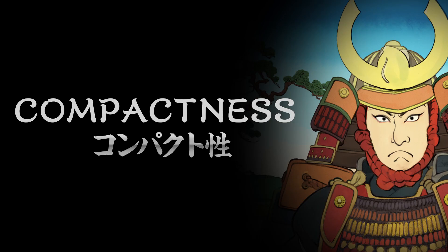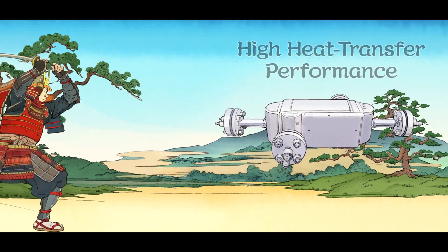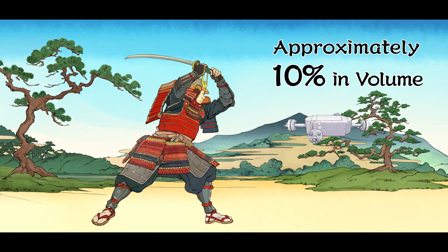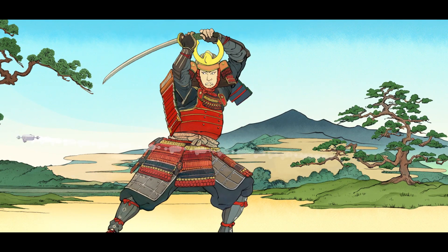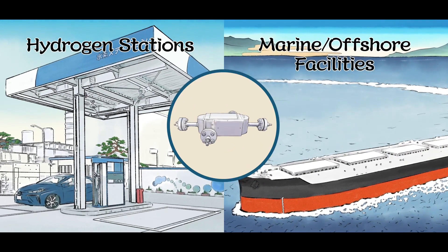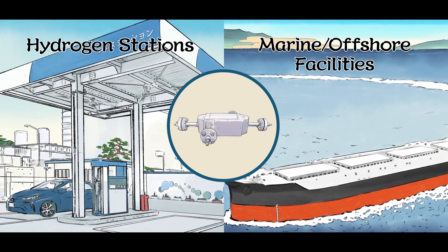With its heat transfer performance, DCHE has a remarkably compact size. Comparing with multi-tubular heat exchangers, DCHE can be made approximately 10% in volume and less than 15% in weight. This enables DCHE to be used in applications with limited space, such as hydrogen stations and marine offshore facilities such as FPSO and FSRU.